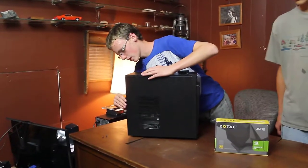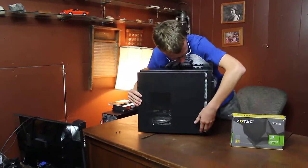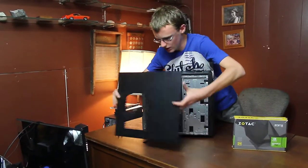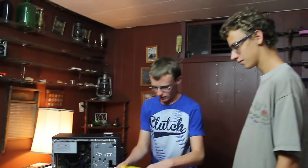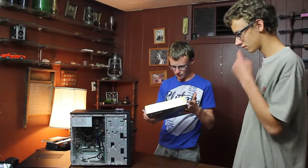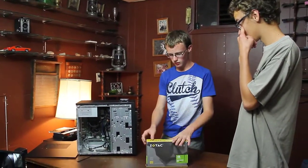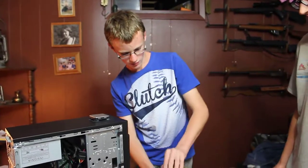I'm just going to pop the side off — there'll be two screws located here and here. I'm going to remove those; it comes off fairly easily. This here says that a minimum is a 300-watt power supply, but really you should have at least 350 because otherwise you'll find you'll be wanting a lot more power.